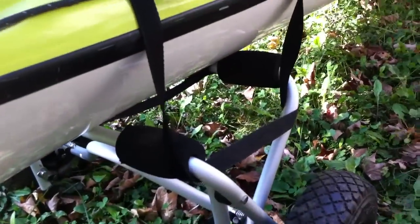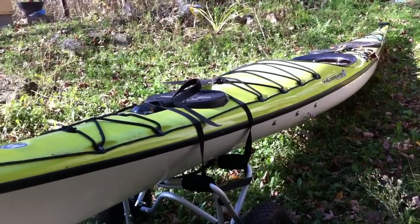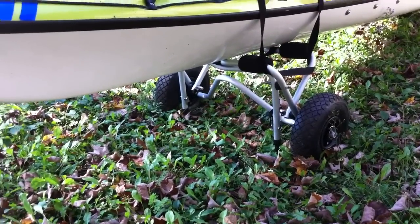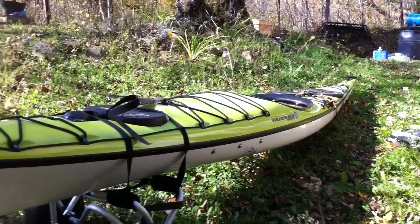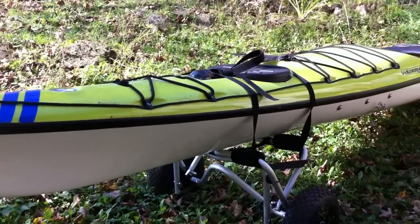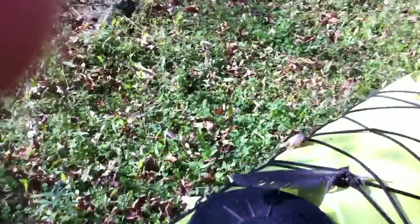These are the wheels down here. It's pretty simple — just two wheels. I just bungee it to the kayak here. I'm not sure how much weight it can hold; this kayak is probably about 55 to 60 pounds. But it works well for me. The kayak just sits on the wheels. You just have to sort of figure out where a good balance point is for your boat. This is a 17-foot boat, so I put it just below the one bulkhead there, and it works nicely.